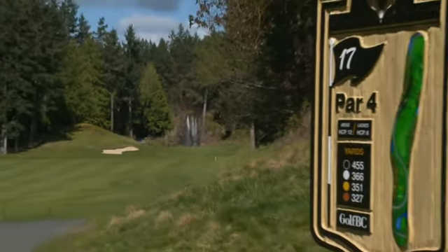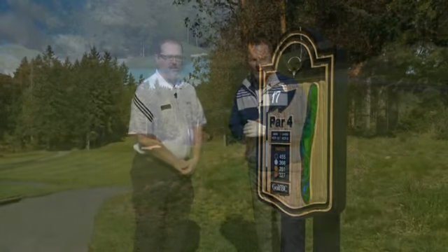On Course with Global. We're here at the Olympic View Golf Club at their signature hole, the par 4 17th hole.